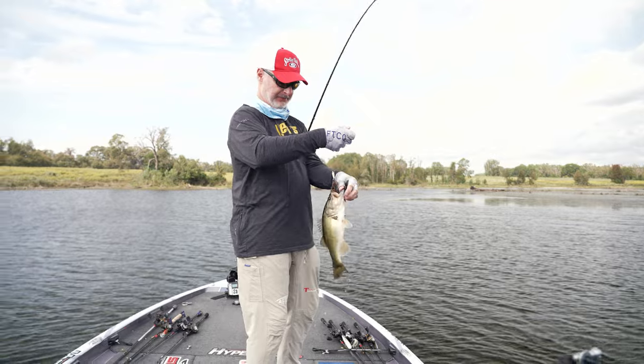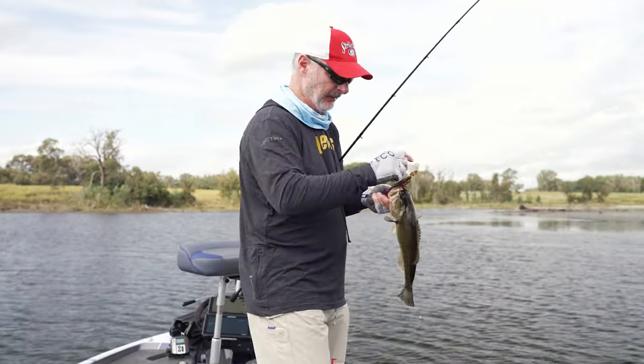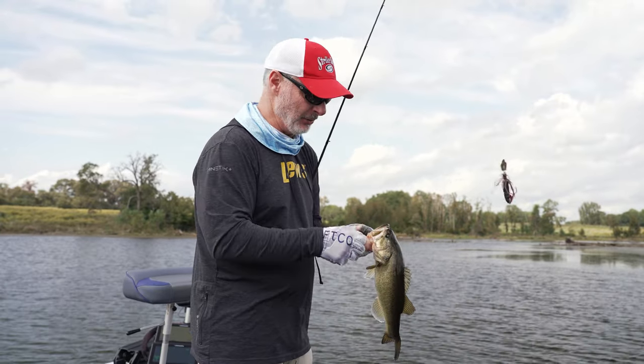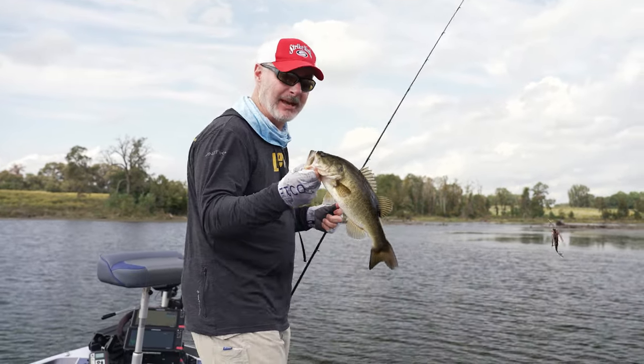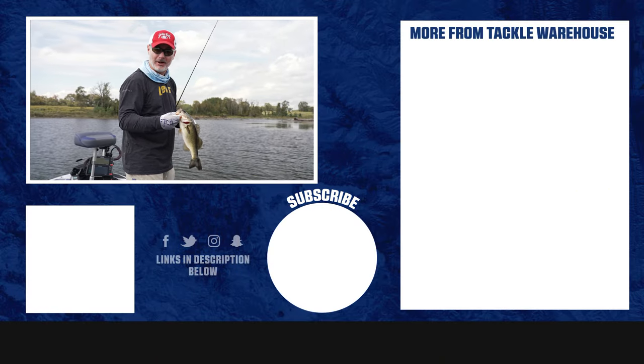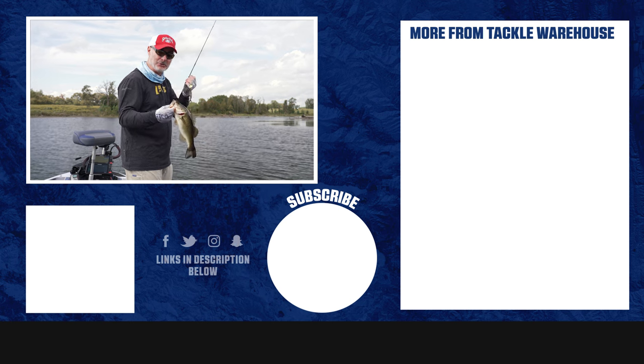That one popped it good. For a little different vibration, the Tungsten Thunder Cricket gives me something totally different than any other bladed jig, even our other Thunder Crickets. The long hook gets them in the boat for me, and you can't beat that combination. Hope you enjoyed this video here on Tackle Warehouse — look for all the products we used today on the website.